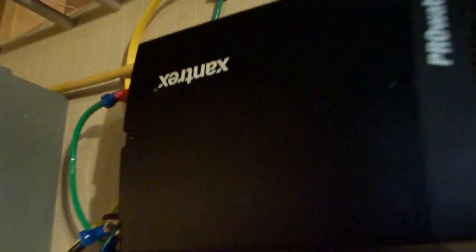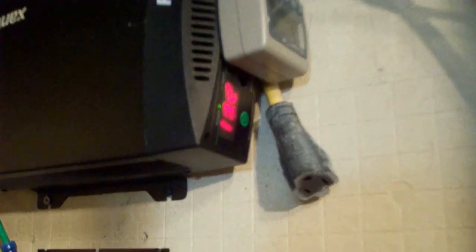They're wired in parallel to give 12 volts to the inverter. And this is a Xantrex ProWatt inverter. As you can see right now, we have 13.2 volts and zero kilowatt hours being pulled.